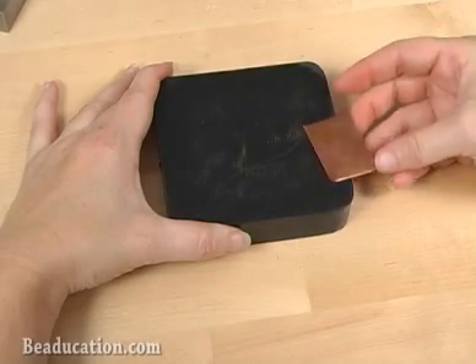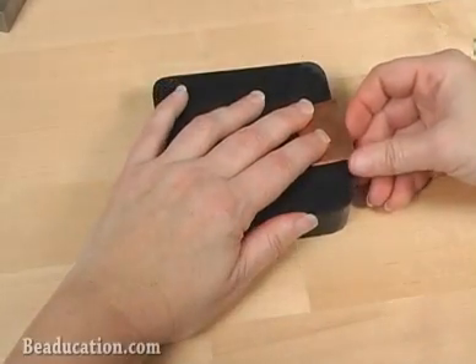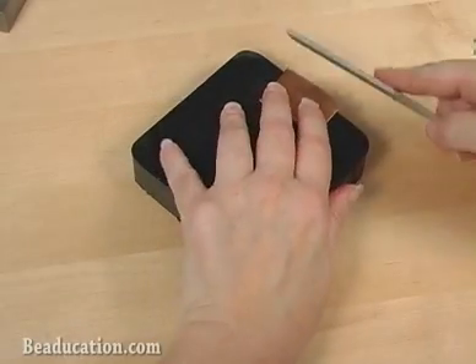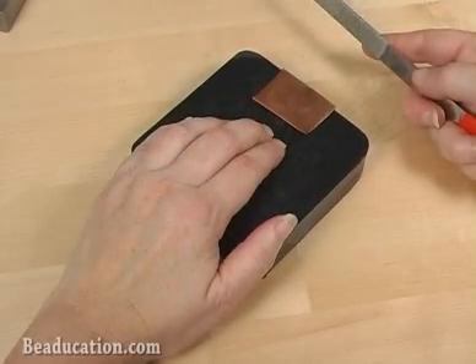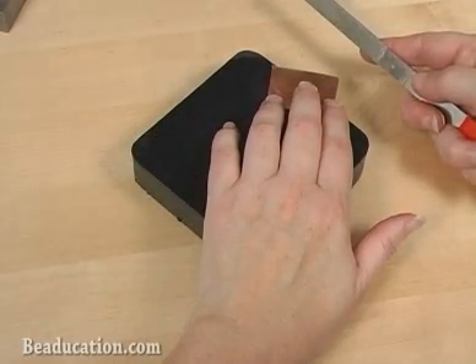A lot of times I like to have a little support underneath what I'm filing, and the rubber block helps me to hold this piece in place while I'm actually filing the edges of my metal. The rubber provides a nice non-skid surface for my metal, so it doesn't move around when I'm filing it.